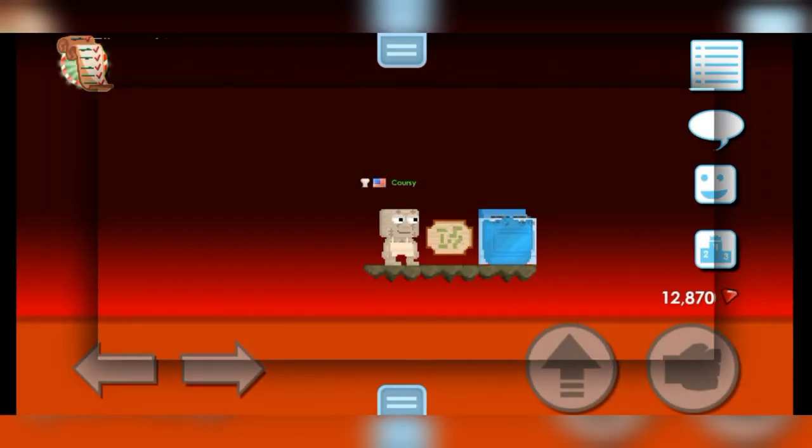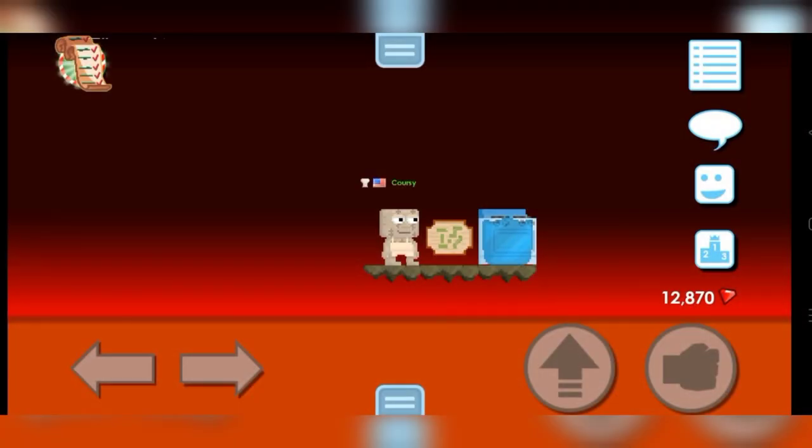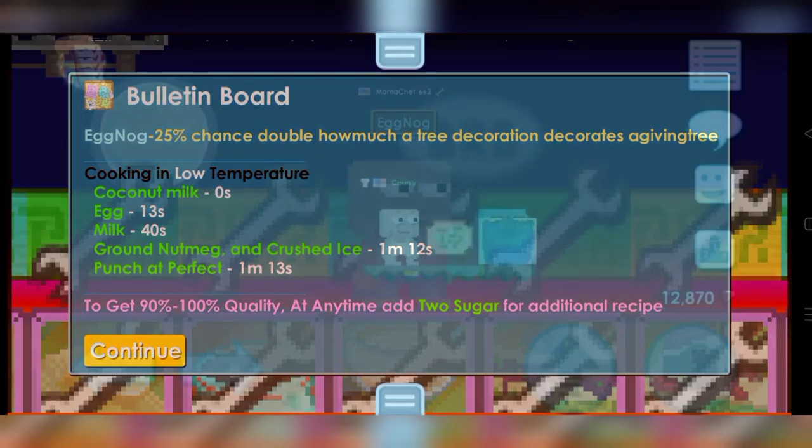Hi guys, I'm Corsi. Welcome to my channel. Don't forget to like this video and subscribe to my channel. In this video, I will show you how to cook eggnog.